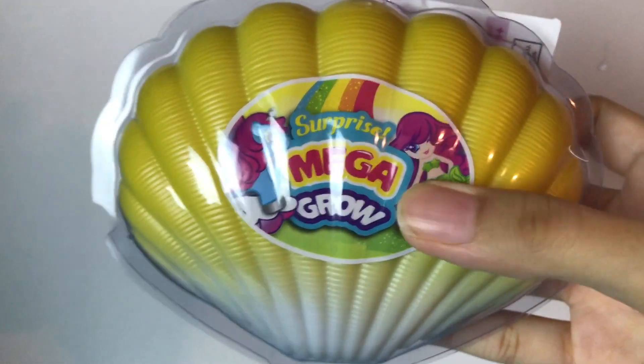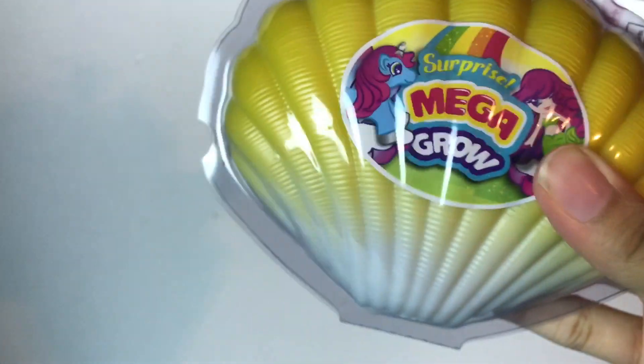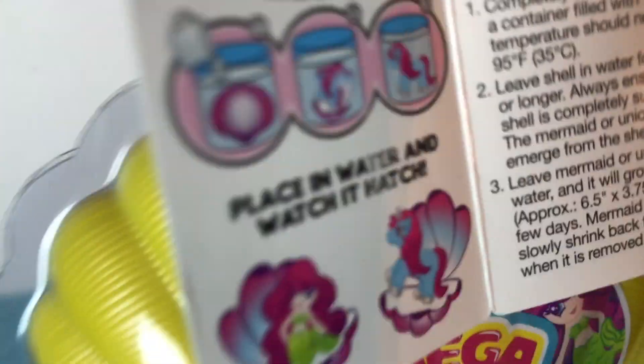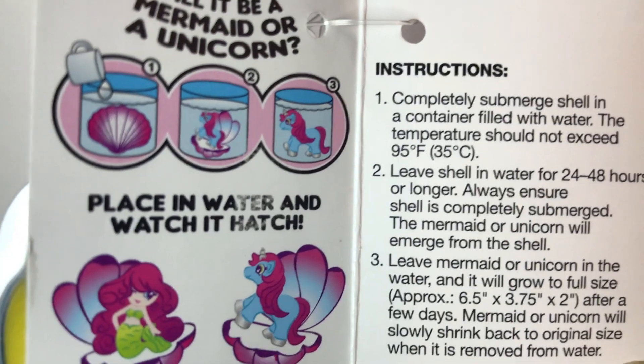What we have here is a surprise mega girl toy. It's a shell, and when we open it we'll find a toy. It came with this little card.